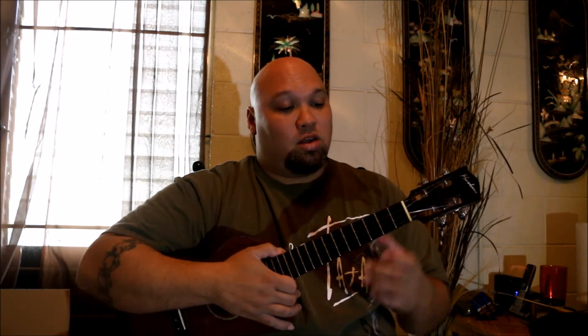At the bridge, where it goes 'Waimea, Sunset, Pipeline, Haleiwa and Velzilat,' we're going to do a D minor chord. Remember our F chord — finger one at the second string first fret, finger two at the top string second fret. Now take finger number three and put it on the third string second fret. At this bridge section we alternate between D minor and G7.